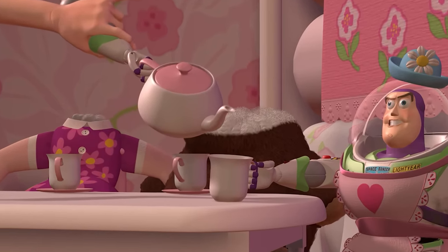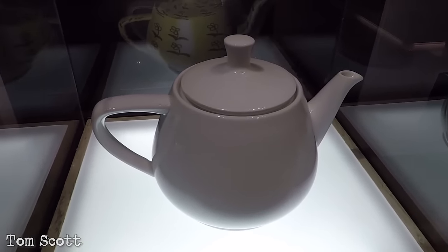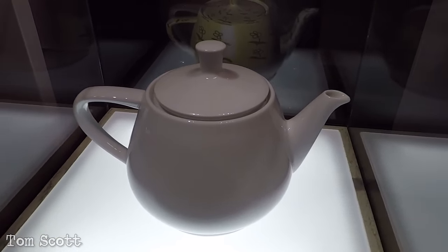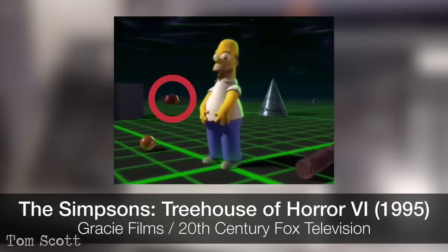Did you know that Mrs. Nesbitt's teapot actually exists in real life? It's called the Utah teapot — the world's most famous teapot and the first realistic complex object to be widely used in computer graphics, as we have seen from a Windows screensaver, The Simpsons, and of course Toy Story.